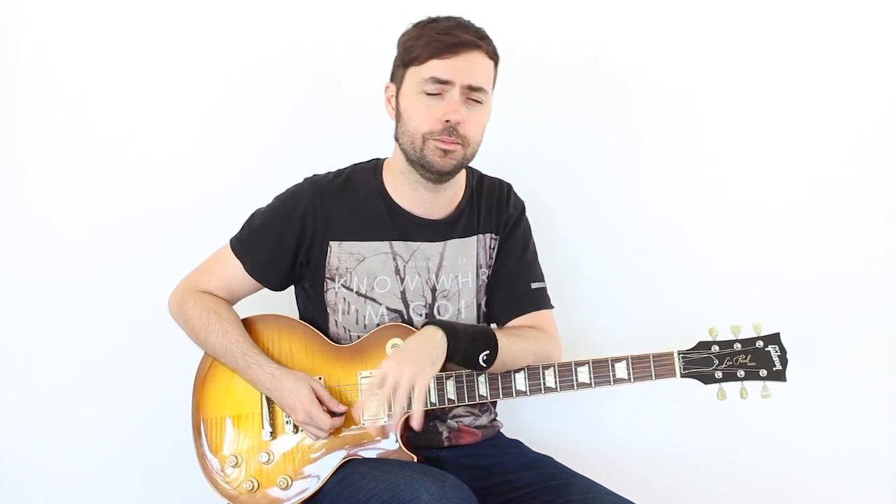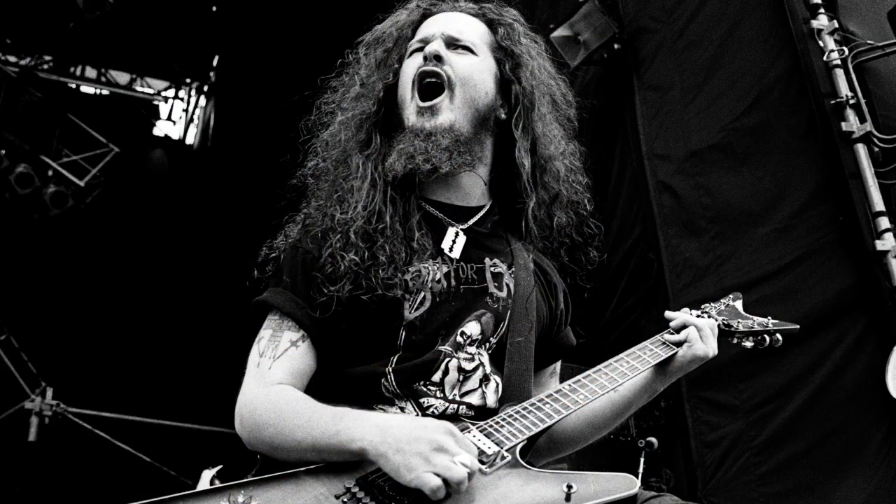Hola a todos, amigos de Chachiguitar, y bienvenidos a un nuevo video. Esta vez vamos a ver un patrón de escala simétrica que puede venirnos muy bien para ganar un poco de velocidad. Si queremos tocar rápido, una de las mejores cosas que podemos hacer es simplificar los patrones, no tener que pensar mucho, y así dedicar todos los esfuerzos a la precisión. Este tipo de patrones nos recuerdan al gran guitarrista y referente del canal, Eddie Van Halen, donde los patrones simétricos eran una marca de la casa de su estilo.